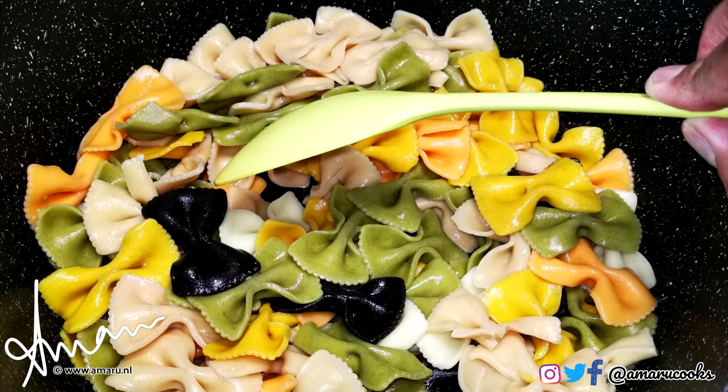I always use the same pot in which I cook the pasta to put my salad together. I need plenty of room to mix and stir my ingredients — I cannot stand it when people try to stir a truckload of ingredients in a tiny container.